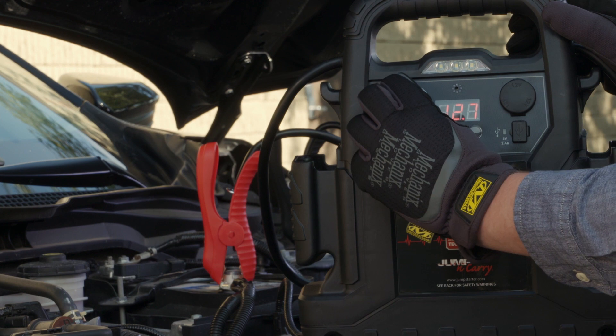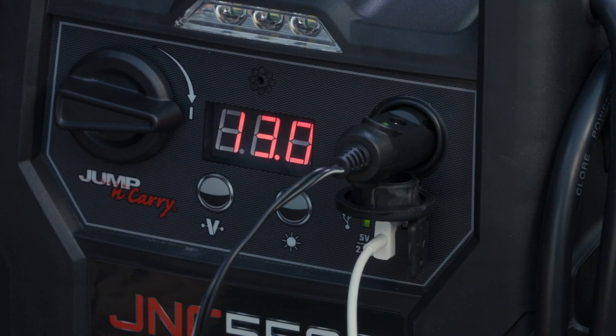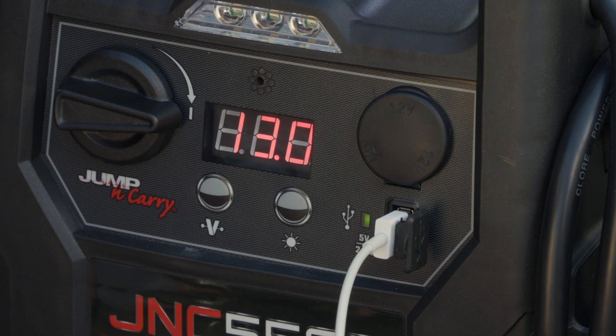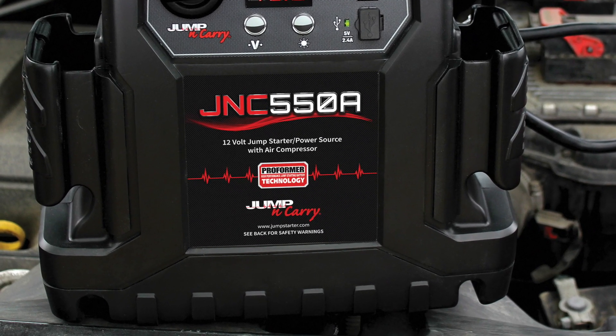The unit also features a master on-off switch, which disables the unit during storage and transport. A 12-volt output allows the charging of accessories, and the 2.4-amp USB outlet charges small electronic devices such as phones and tablets. A rubber boot provides increased stability and protects the finish of the vehicle being serviced.